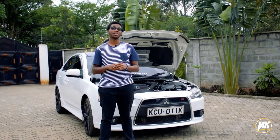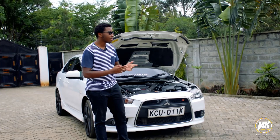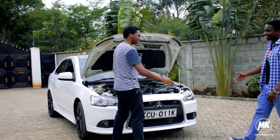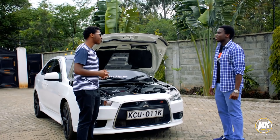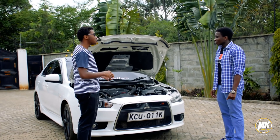In case you're curious who owns this particular beast, he's an MK member — Kefa. He's owned this car for roughly two months. Maybe you can tell us why you chose this as opposed to its competitors?